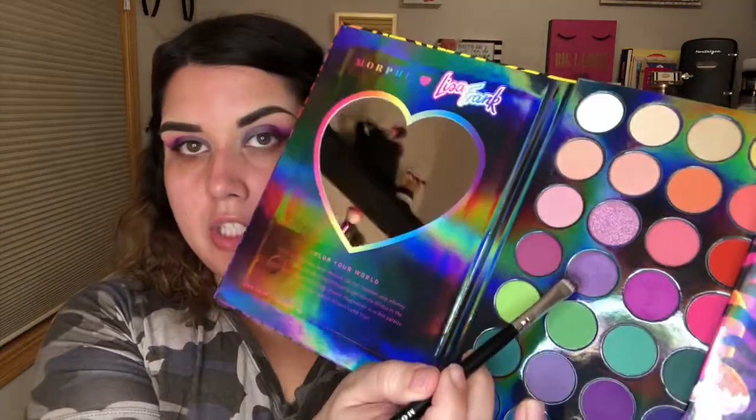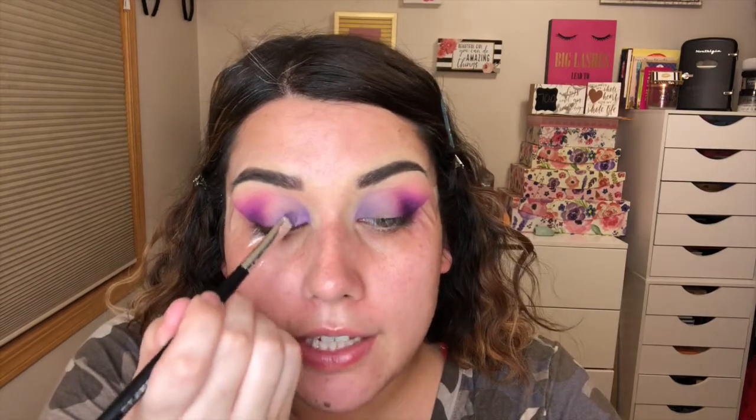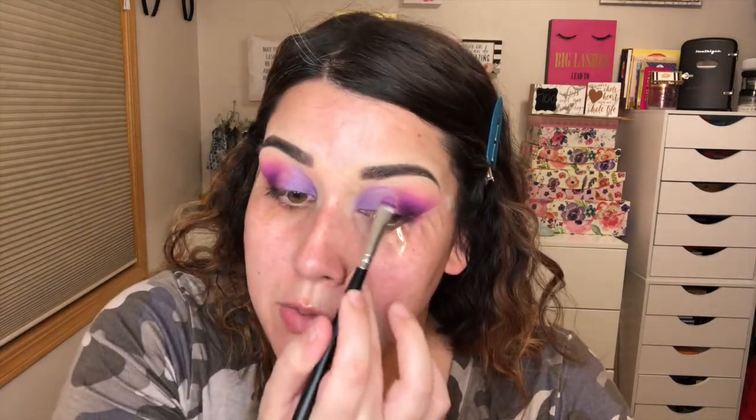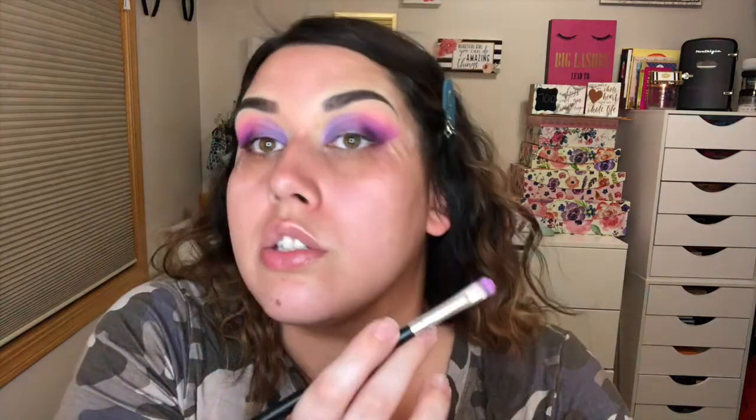I also threw a little concealer in the inner corner when I was cutting out my brows because my inner corner is so dark. I've been very open about my under-eye darkness — it's gone into that area too — so I put a little concealer there and I think I like how it brightened that up. Now I'm going into Rainbow Majesty shimmer with the same brush to really pop this. These little rounded flat-head brushes are just so nice for making a faux cut crease without having to do all the work of a real cut crease.